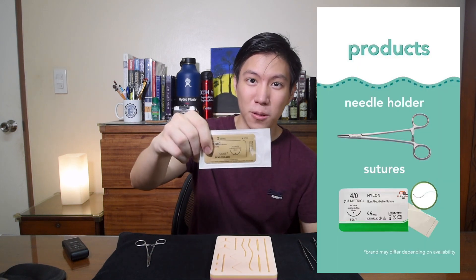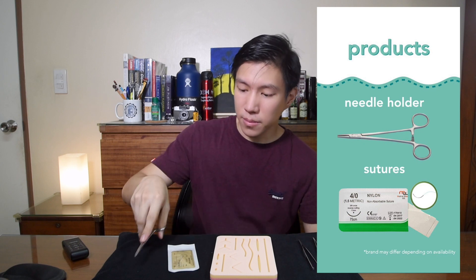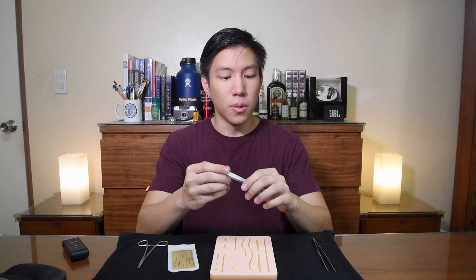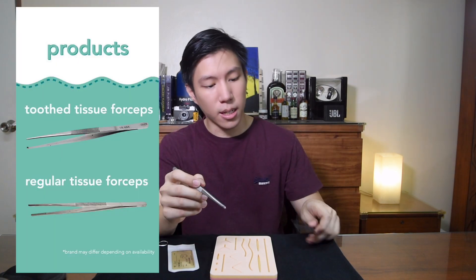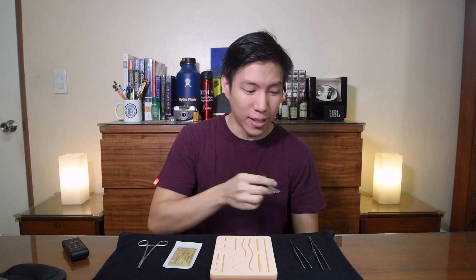The store also offers other products to complete your suturing experience. They have sutures and a needle driver or needle holder. They also offer two types of forceps: tooth forceps and regular forceps. They don't have scissors to cut the suture, but you can use any scissors for practice. I have a pair from my dissecting kit here — actually all these other tools are from my dissecting kit, which I never really used myself.